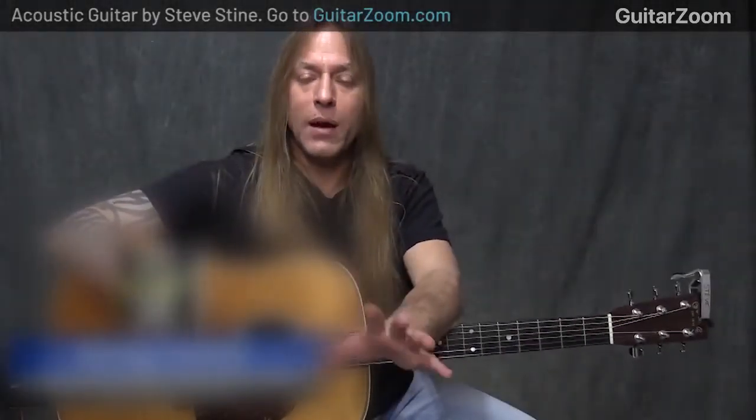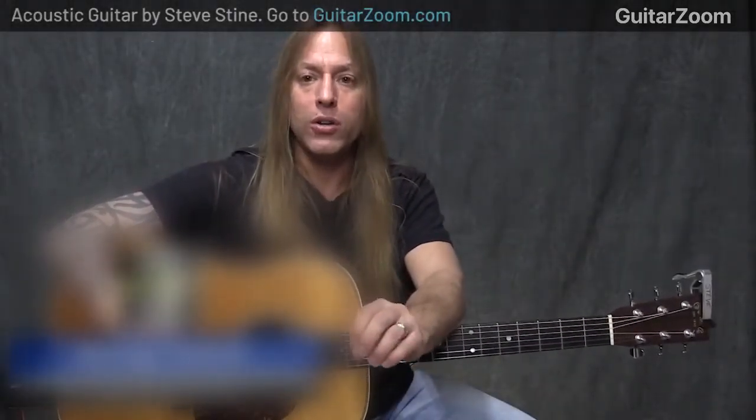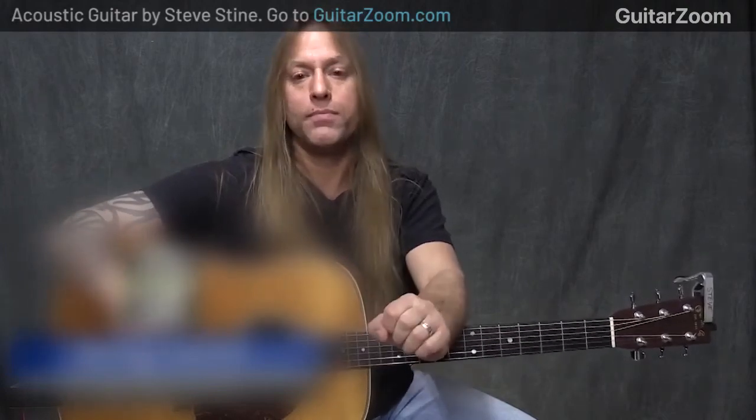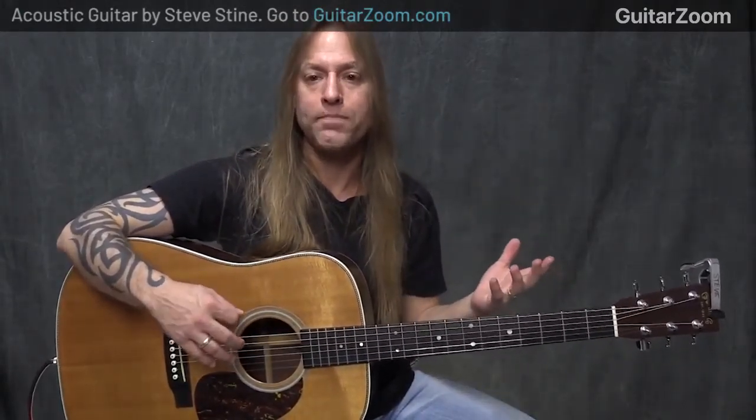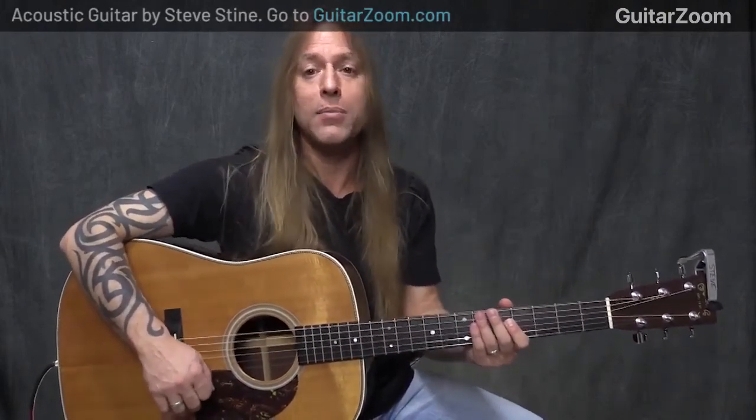The next topic is string control. Understanding that when you strum something that is not part of the chord, it tends to get a little bit ugly or noisy. Now that can be a good thing and it can be a bad thing. We're going to talk about the bad part of it right now.